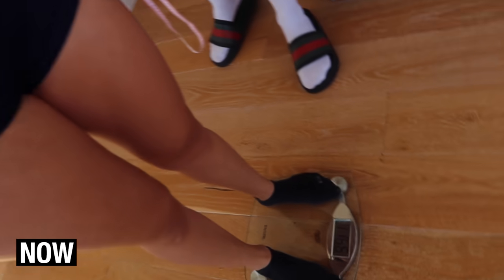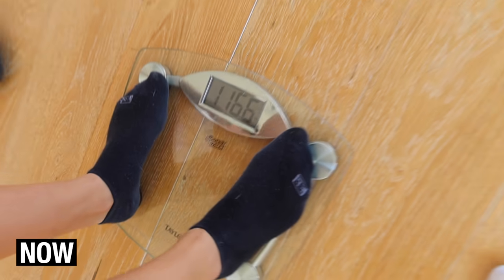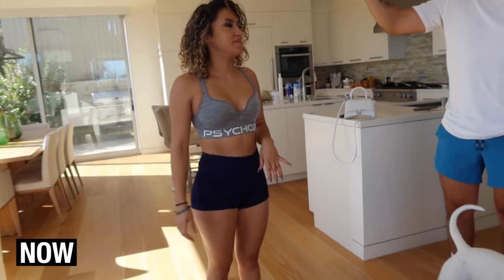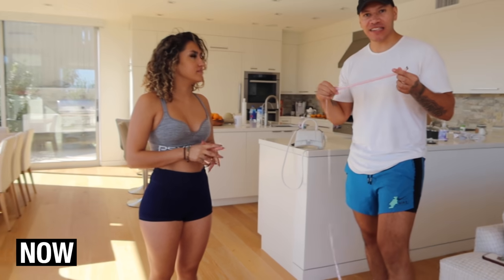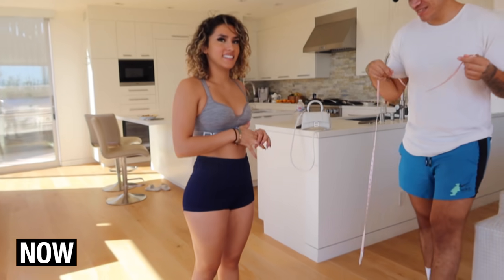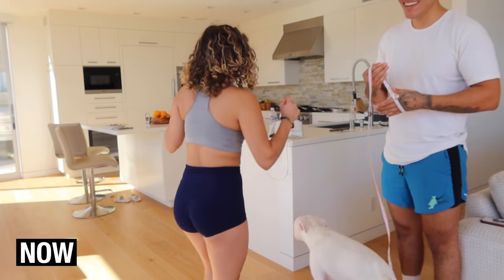We're almost at 117 — going big! Now we're gonna do measurements. Can you measure her thighs so you know the exact spot? Damn, you're looking hella big, you look good seriously.